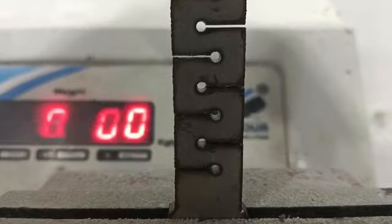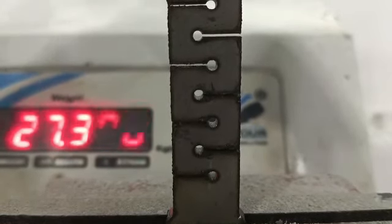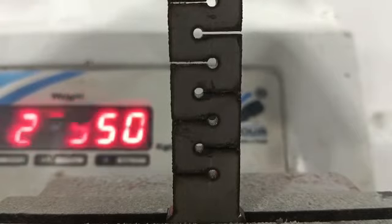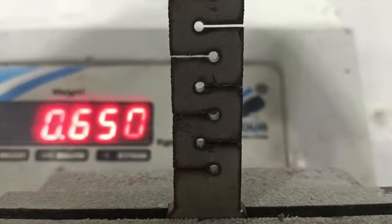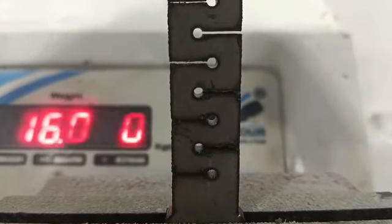Starting at 0. We apply the loading — goes up to 20 kg and back to 0. Again, 20 kg and 0. You can see the micromotion of this KELUS plate.